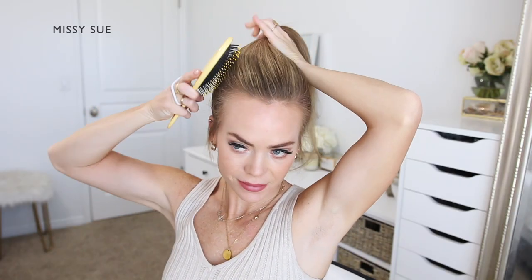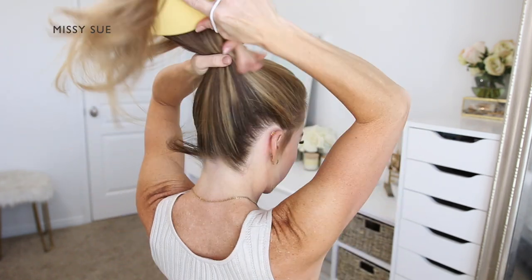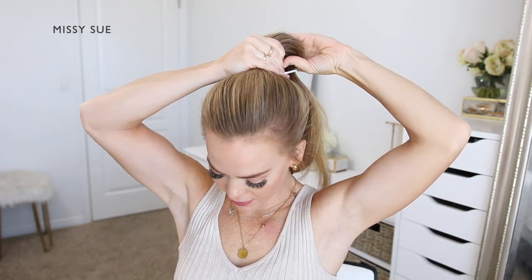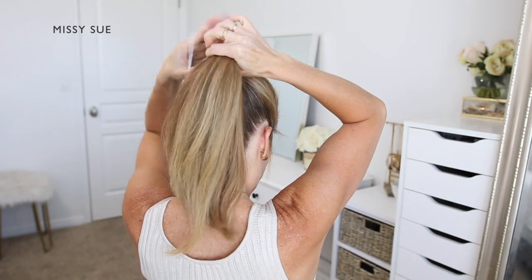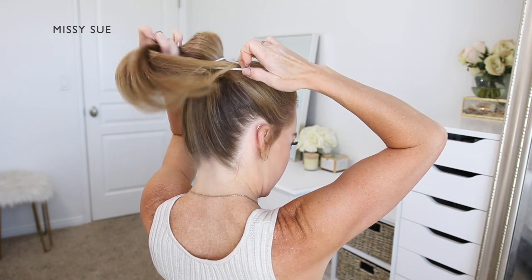For the first hairstyle I'm going to begin by brushing all of my hair together at the crown of my head. Using a hairband I'm going to tie it all together into a high ponytail. Now I'm going to divide the ponytail into two equal sections and work with each section individually.